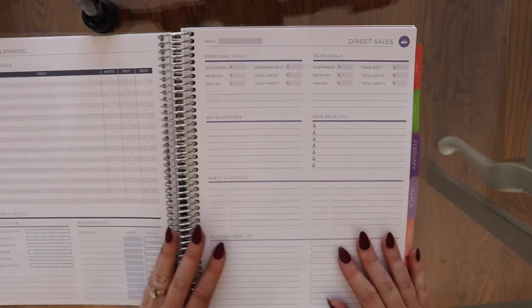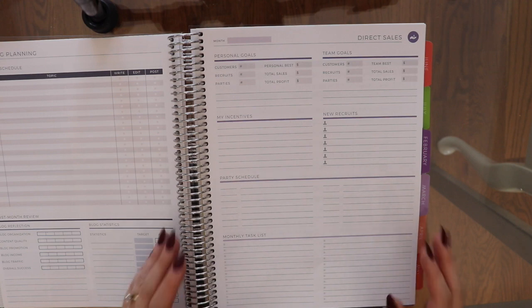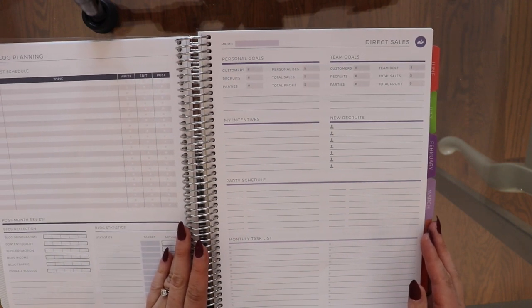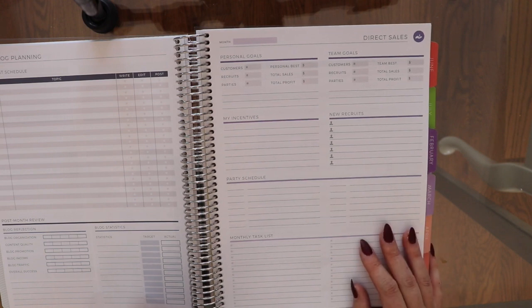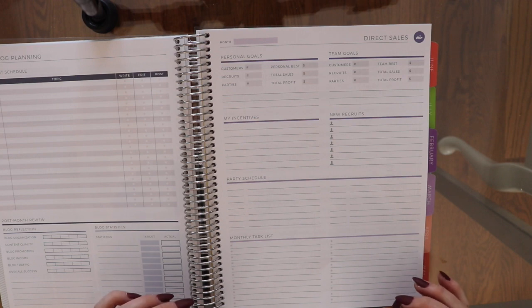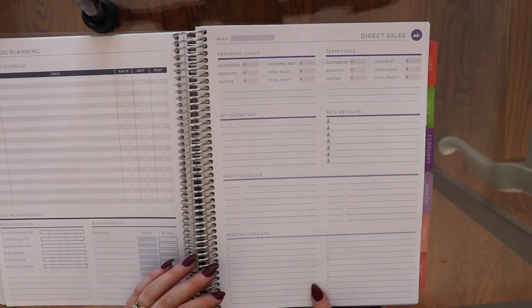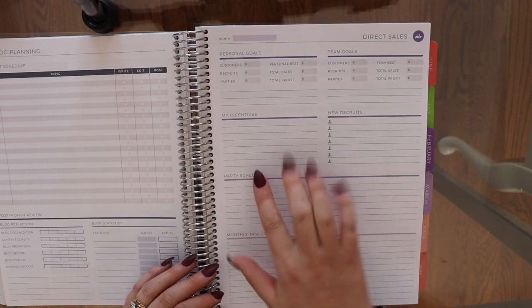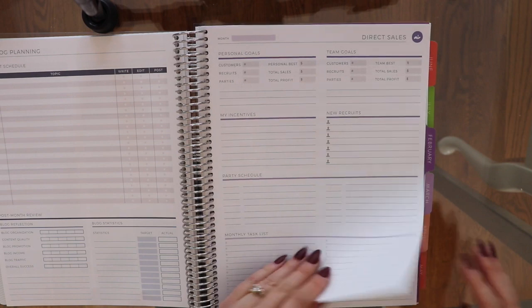This section is new for me — it's the direct sales section since I do Young Living. I'm not sure if it'll be helpful because I don't run my Young Living business like a lot of people: I don't host parties. I do it all on social media and only when people reach out to me. So there's a whole party schedule section I don't really use, but we'll see how it goes.